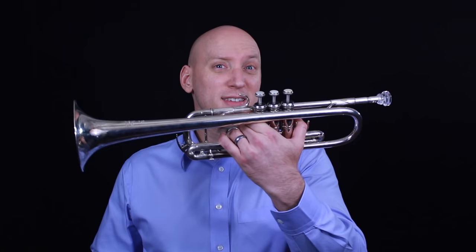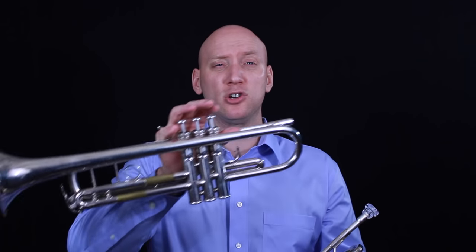Our home base trumpet is the B-flat trumpet. For orchestrally trained trumpet players, our first alternate would be the C trumpet. The C trumpet is pitched in the key of C, meaning the overall length of the tubing is actually shorter than the B-flat trumpet, which raises the harmonic series by a whole step. We're primarily going to use the C trumpet in orchestra — about 90% of the time. We can also use it in solo work and brass quintet, and almost never in a jazz setting. Here's an example — I'll play the Promenade from Mussorgsky's Pictures at an Exhibition.